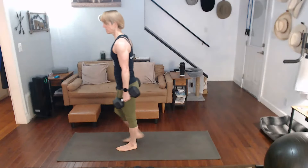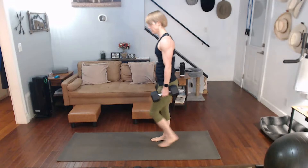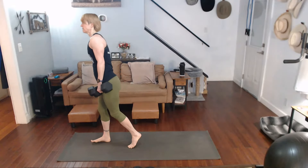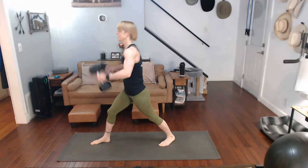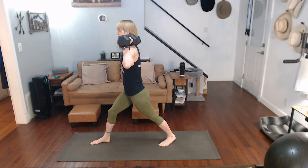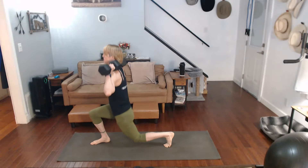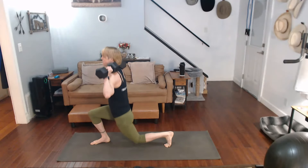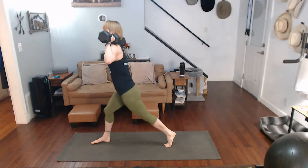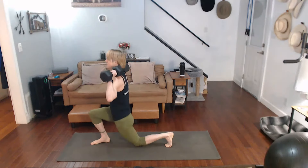Down. Walk it up. Get that focus. We're just going to make your arm up. Three, two, one, two, three, four, five, six, seven, eight, nine, ten.